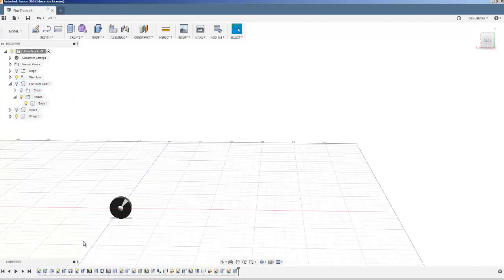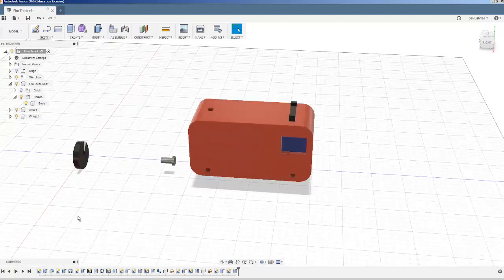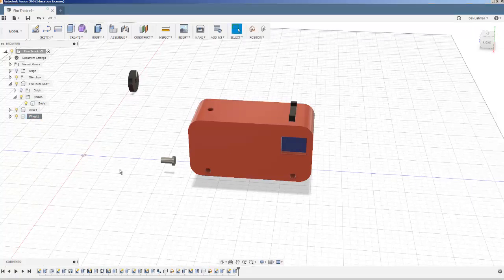I can now go back, activate the whole fire truck assembly, and turn on the visibility of the fire truck and the axle. We're starting to get all the parts coming together. I'll move the wheel out of the way for now. Eventually I'll start fitting things together — the wheel and axle will pair up and then fit into the truck — but at the moment I'm just getting all the bits in place.